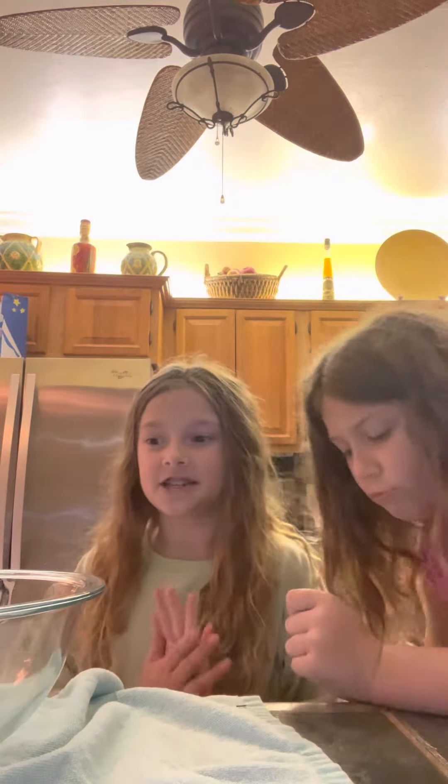Hey guys, what's up? Today we are making vanilla ice cream. I've actually been seeing this all over TikTok, so let's try it.